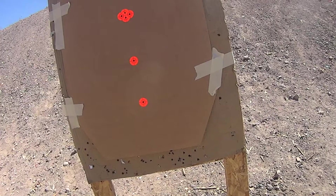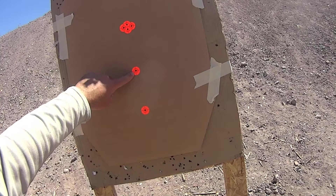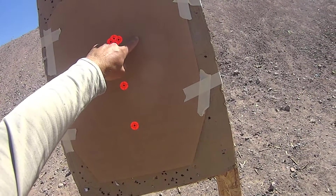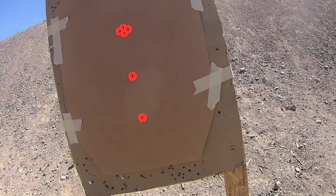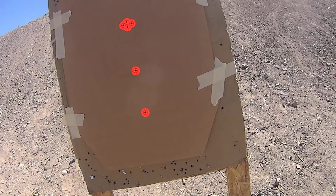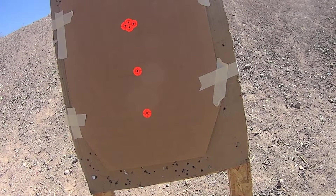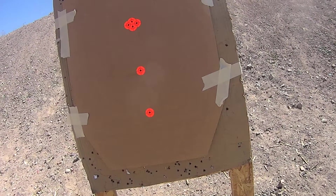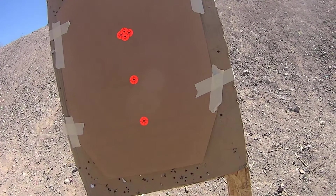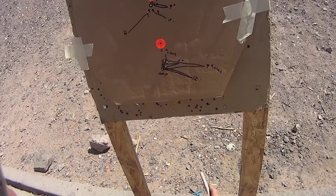I'm not going to video the shooting because I don't want to bore you with that, but you can see the target here. This first target is going to be from 10 yards, this one from 25 yards, and this one from 50 yards. I'll come down and mark the shots between positions in the tube so we don't get everything mixed up, and we'll see if there's any noticeable difference — if it's something we need to be concerned with or if it's much ado about nothing.